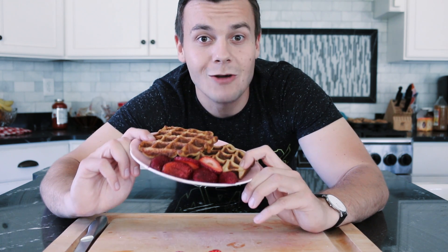My favorite dinner is breakfast. In this video, I'm going to show you how to make easy oatmeal waffles.